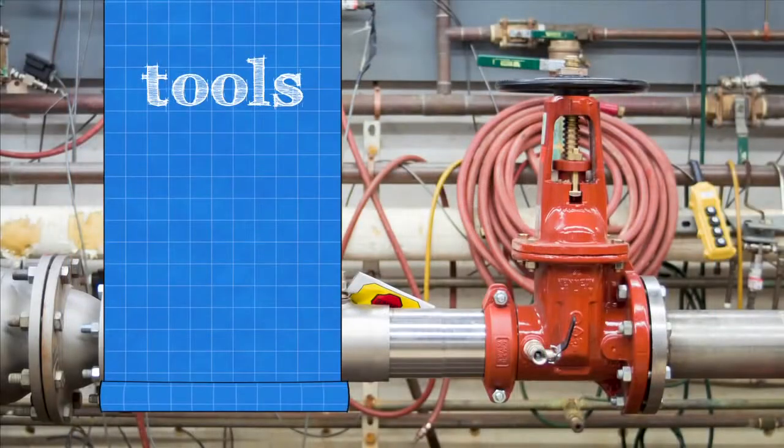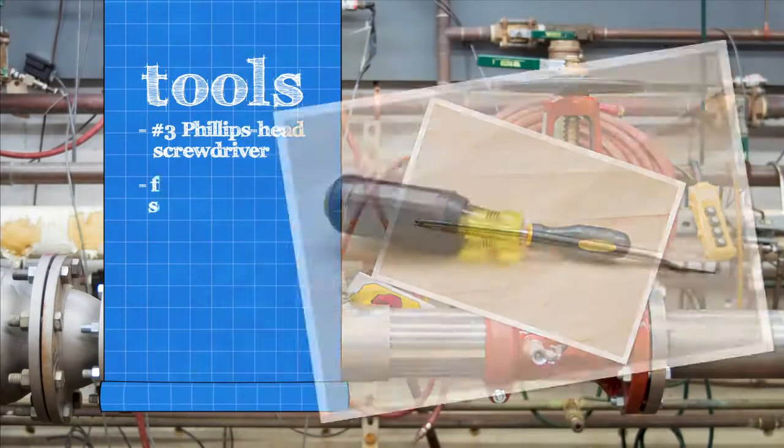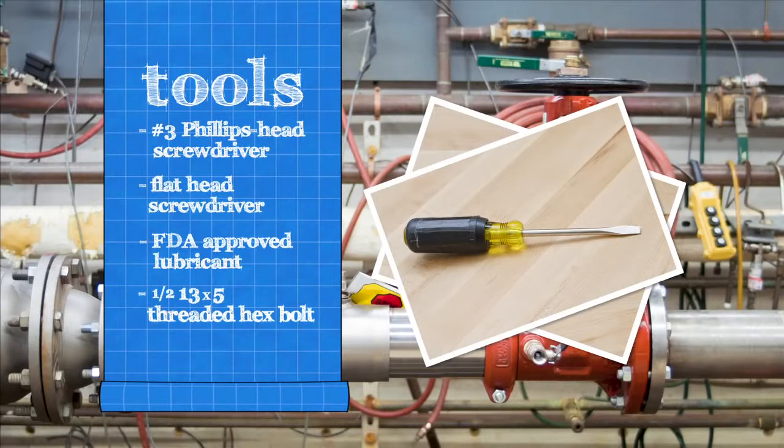To inspect your backflow assembly, you'll need a number three Phillips head screwdriver, a flathead screwdriver, and an FDA approved lubricant. Six inch assemblies require an additional one-half 13 by 5 fully threaded hex bolt and a socket wrench.